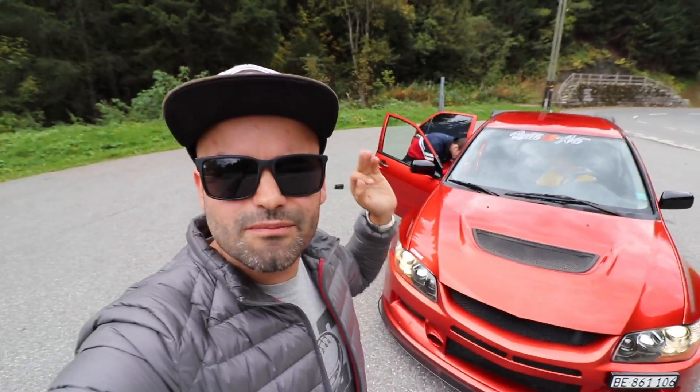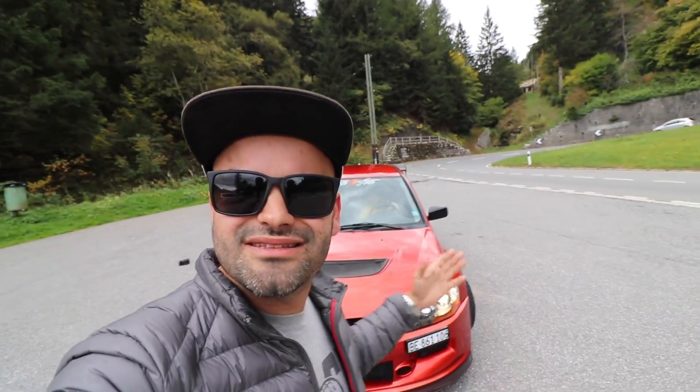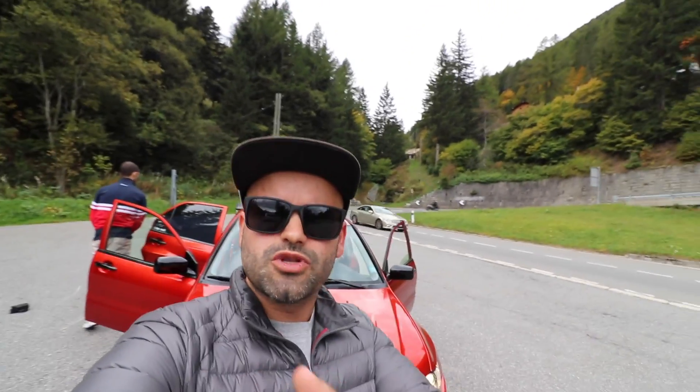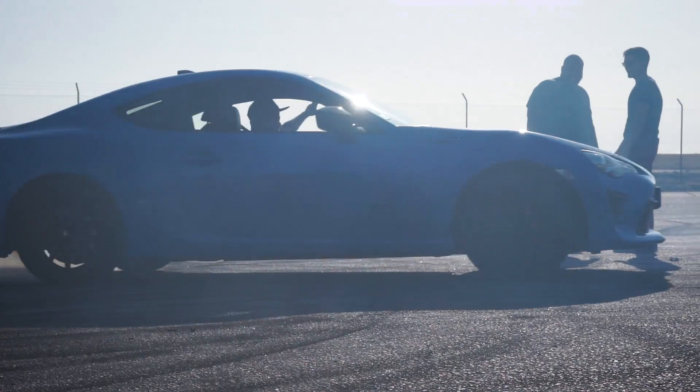Well guys, I hope you enjoyed this video. I want to thank Daniel again for his availability — we are here this weekend for an event, and he had the opportunity to come here for a moment and grab this video for us. I've never driven an Evo before so I couldn't push it — the car is not mine, and I always say, treat what is yours differently from what belongs to others. Subscribe to the channel, leave your like and comment, and as always, we'll see you in the next video. Ciao!